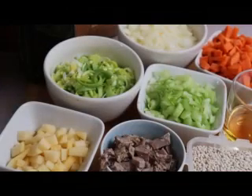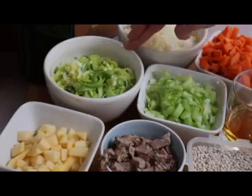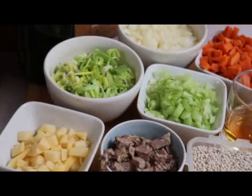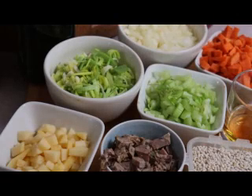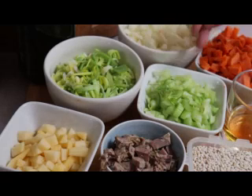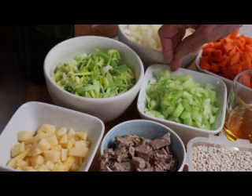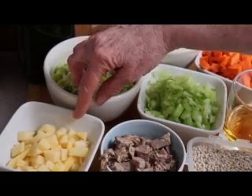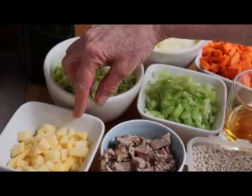We have our vegetables and everything ready to go. We have one large leek, washed and sliced thinly. Two medium onions — or actually here they would be called small onions — peeled and diced. One large carrot. I do use the Chinese sweet carrots; they're very big. If you can't find those, just use two or three, depending on the size, of regular carrots. Three to four stalks of celery, diced. One rutabaga — or actually about a third of a smallish rutabaga.